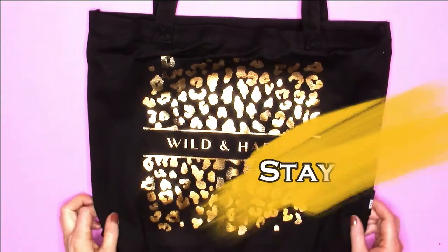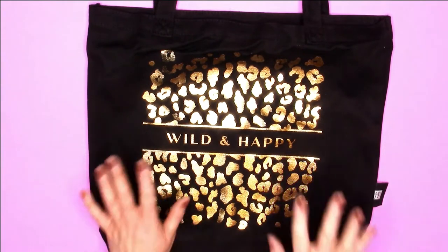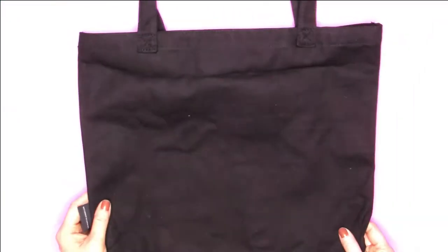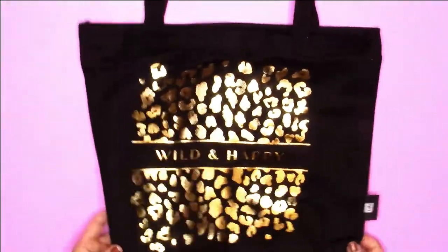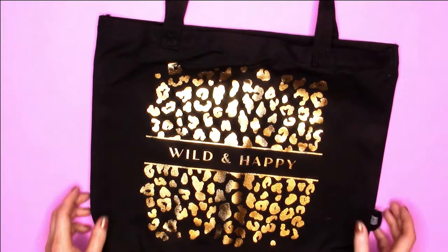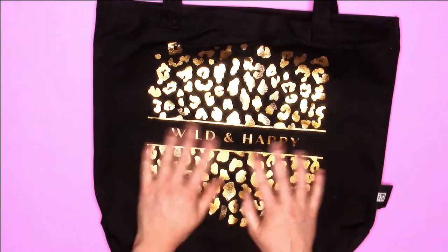So I had to zoom out for this piece, but this is the 'Wild and Happy' tote that you get in this box. It is black, it is beautiful, and I love the gold foil. It says Wild and Happy. If you're going to the Go Wild conference, it would be kind of cool to use this to carry your goodies. I've always wanted to go to that but don't have the time or money right now. The inside is just plain, but there's a lot of space. Very cute.